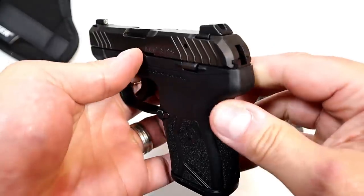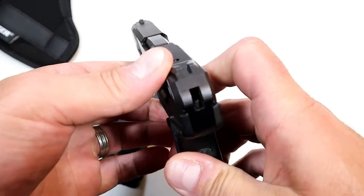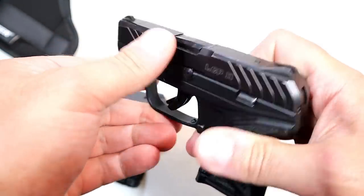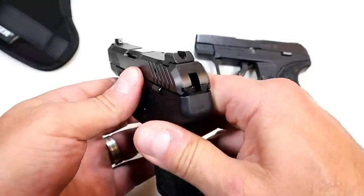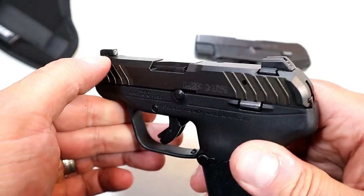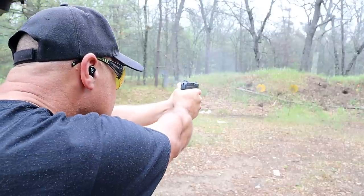Something I find very impressive is that the LCP Max has usable sights. On the original LCP, the sights are milled right into the slide, and the front sight is hardly usable — you'd really have to align it perfectly to make a precise shot. The new Max has a serrated black rear sight and a tritium front dot with a white outline. The better accuracy you get with usable sights is substantial.